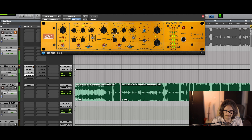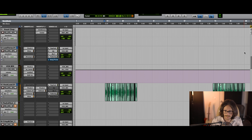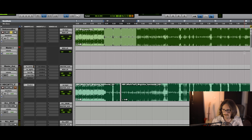Song playback continues with the variable mu compressor and Vertigo VSM-3 engaged, comparing the processing with and without the harmonic saturation to evaluate whether it adds glue or becomes too messy.